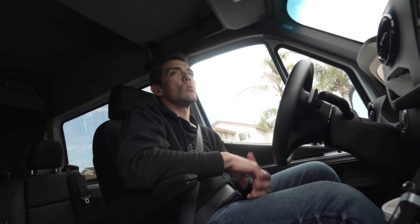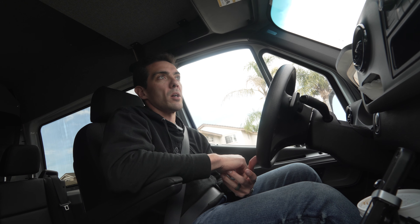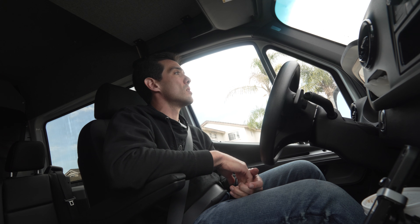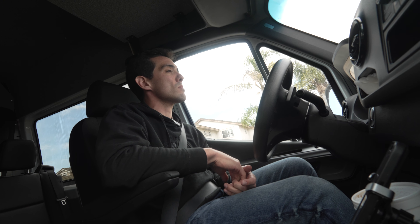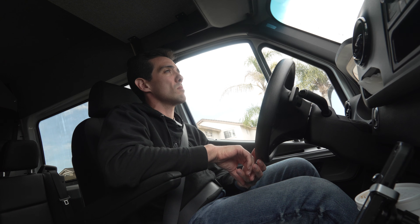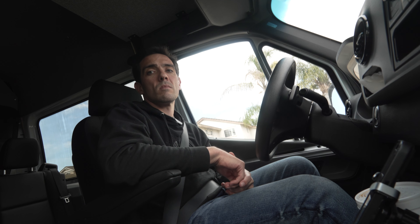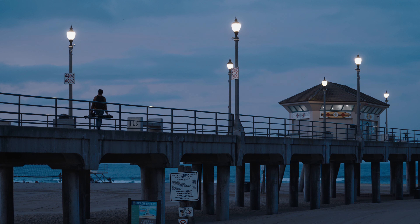Going back to where this camera fits in the ecosystem — for owner-operators, DPs, shooting industrials or corporate jobs, it's going to fit in a lot of those categories. It'll complement FX6s and FX9s. At the end of the day we're all running a business and we have to make money back on it. I'm pretty hopeful because this surely replaces the FX9 with more features — it's just a quicker camera. Not just documentaries on small shows, even low-budget commercials — everything can be done quicker with this camera.